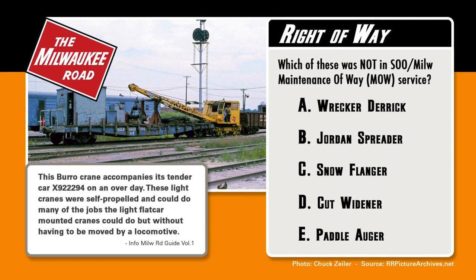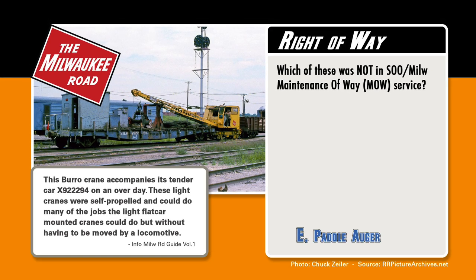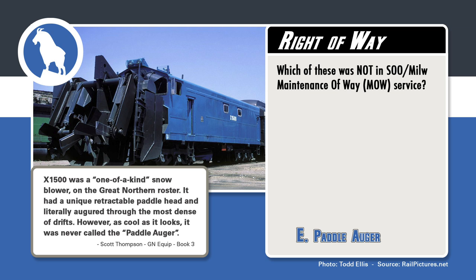Have you made your selection for which of these was not a Soothe Milwaukee Road Maintenance of Way item? It was E, the Paddle Auger. The X-1500 was a one-of-a-kind snowplow on the Great Northern — it had a unique retractable paddle head and literally augured through the most dense snow drifts. However, as cool as it looks, it was never called the Paddle Auger.